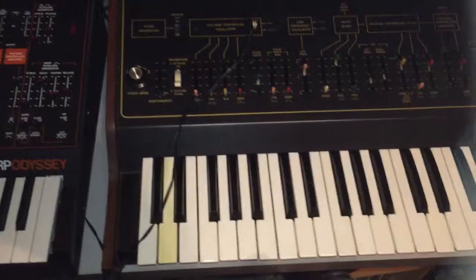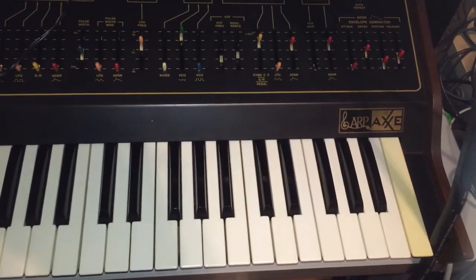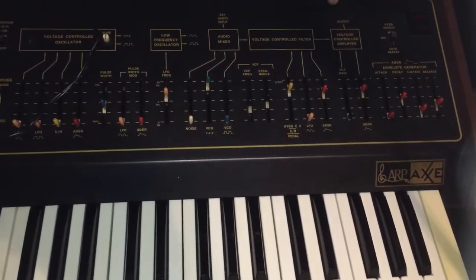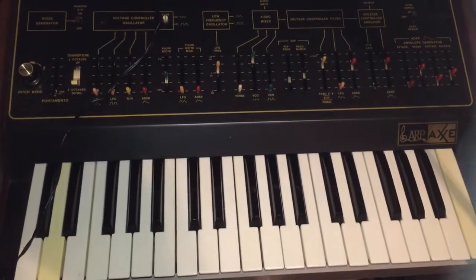And here's an original ARP Axe, which is the baby brother to the Odyssey we just saw. This is serial number 32, so it's a very early serial number for the ARP Axe.